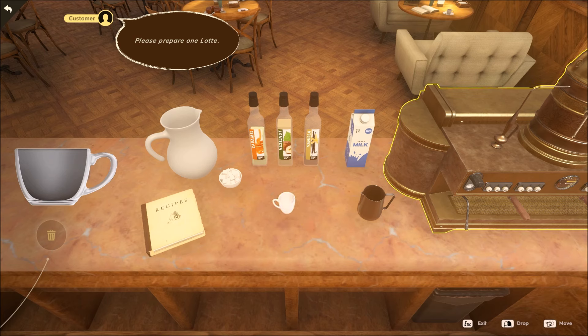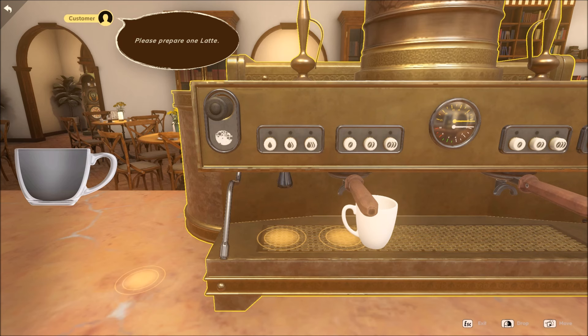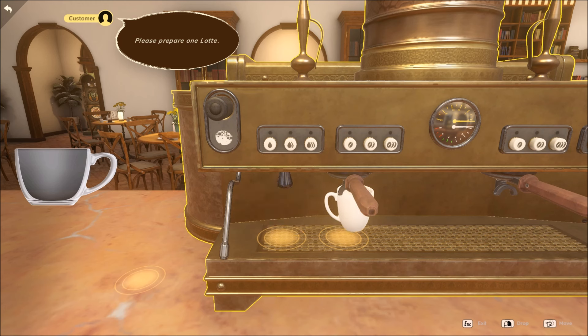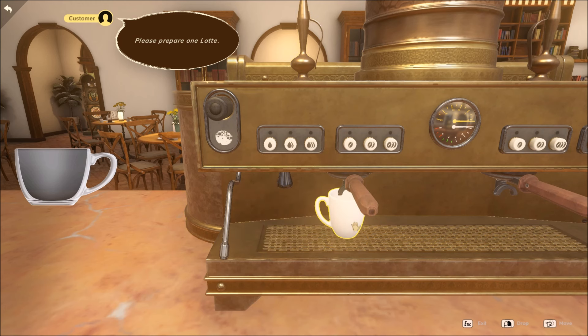You want to grab your coffee cup and move it over to the machine on the right. We have two spots on the machine — this one does water while this one does coffee. A latte has two things of coffee, so I'm going to click this one for two. If I clicked on this it'd be one, and if I clicked on this it would be three.